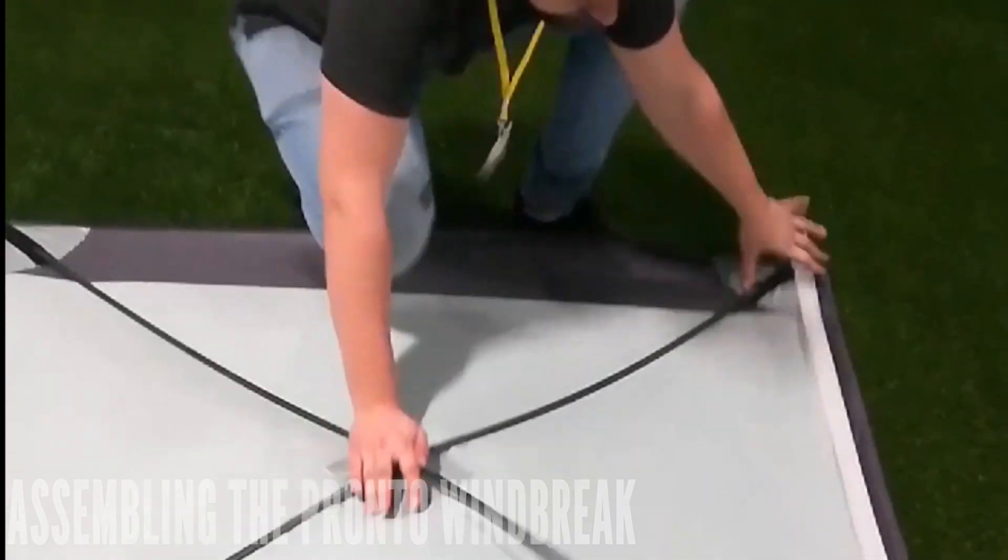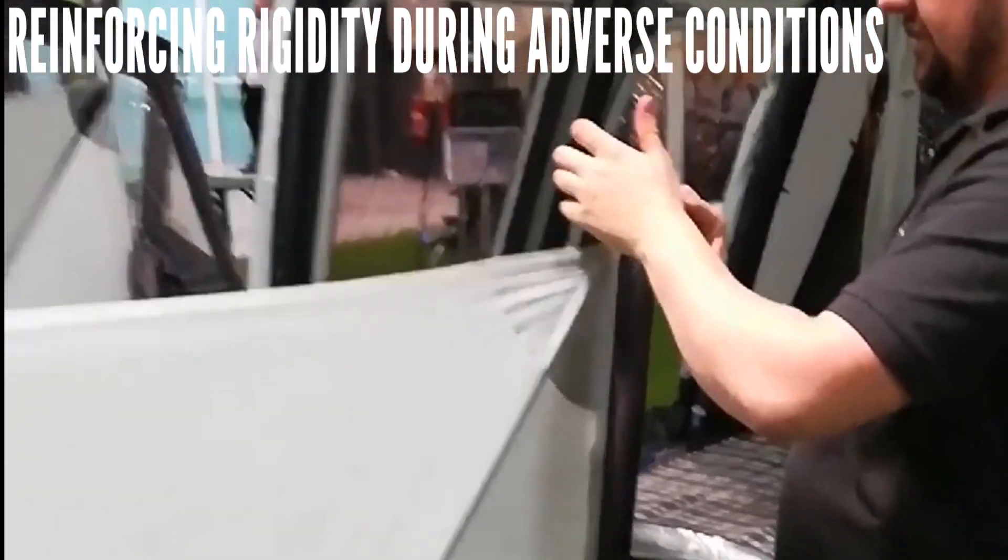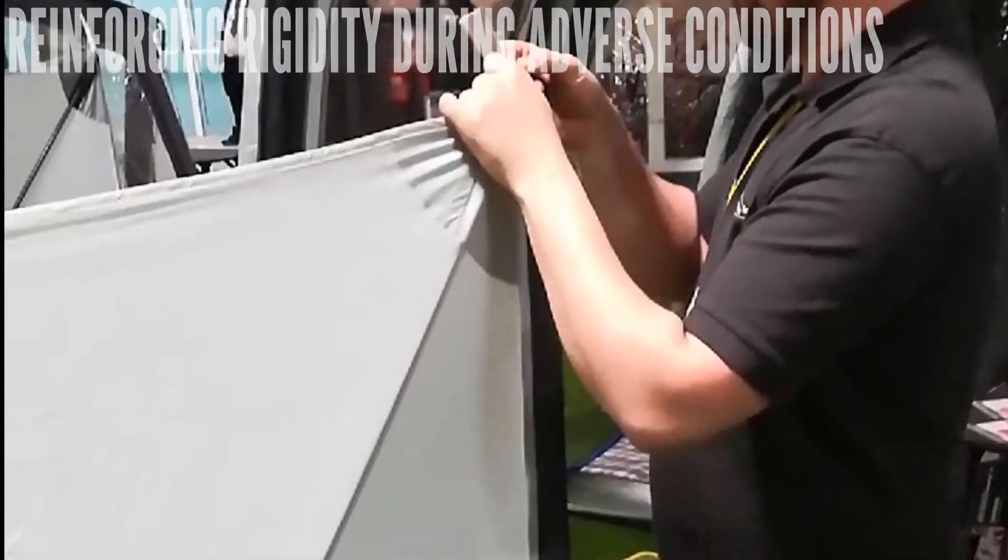Peg down the anchor points and finish by sliding the upright steel poles into each sleeve. Guy ropes can then be fastened along with any tweaking to the positioning.